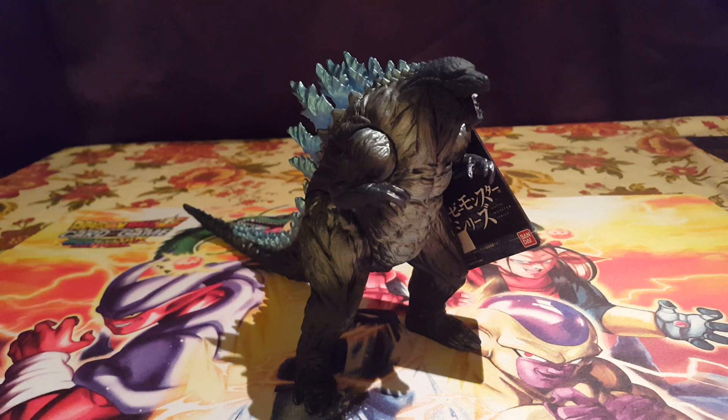What's up you guys, Godzilla Fan Freaks coming at you today with another figure review. Today we are going to be taking a look at one of the figures I picked up from Tucson Comic Con, and that is the Bandai Movie Monster Series Anime Godzilla — Godzilla Earth, whatever you want to call him.